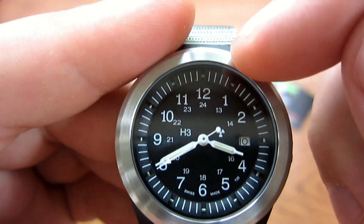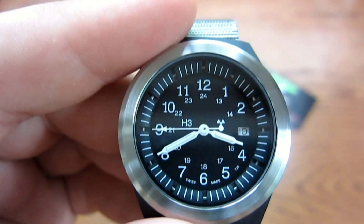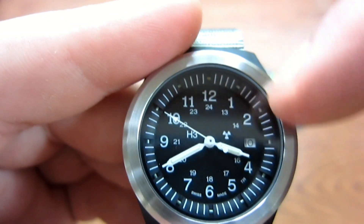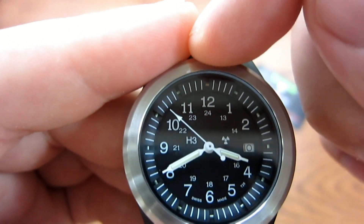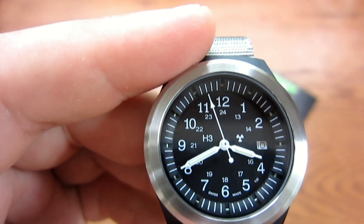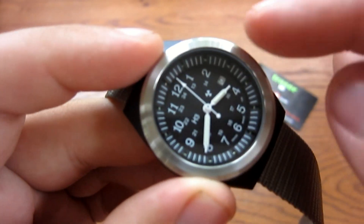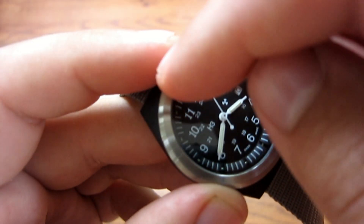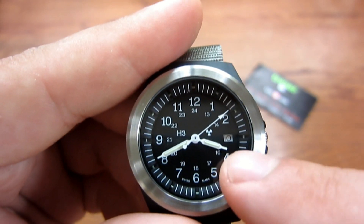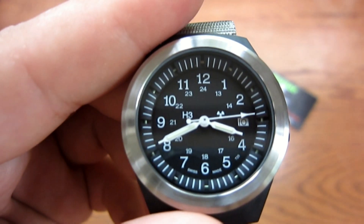The trinium vials go from the 1 o'clock position all the way to 11 — one for each hour — so at nighttime you can get a quick visual on what time it is. All of these are green, but the 12 o'clock position has an orange trinium vial so you can differentiate it from the others. So if you pull the watch out of your pocket at night, you'll know immediately if you're not looking at it correctly — the 12 will be orange. The minute hand and hour hand also have larger green trinium vials.